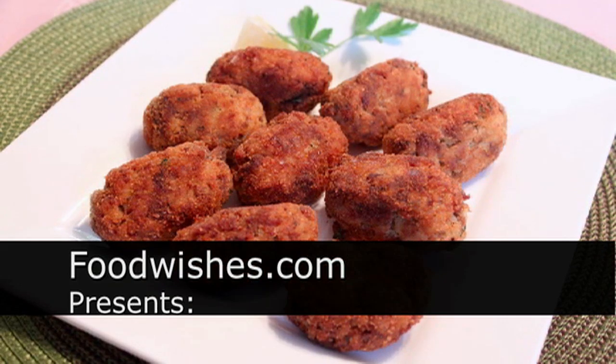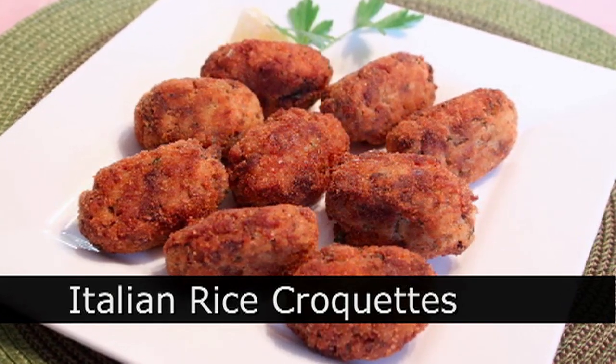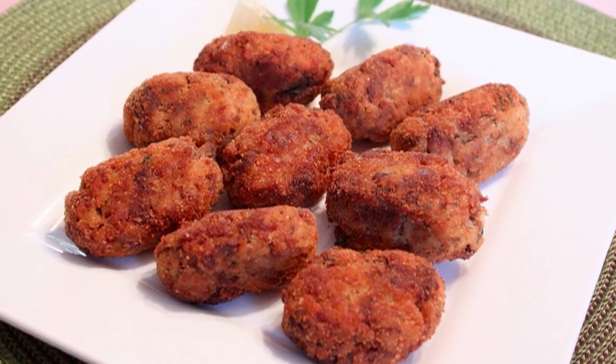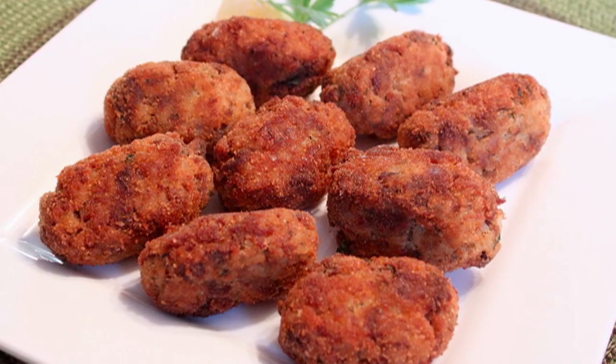Hello, this is Chef John from foodwishes.com with Italian rice croquettes, also known as rice balls if you form them into balls. This video was shot at a recent family dinner at my uncle Bill and aunt Angela Dardoini's house. I really love these and I wanted to show you how they make them.